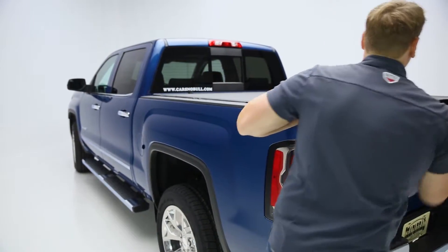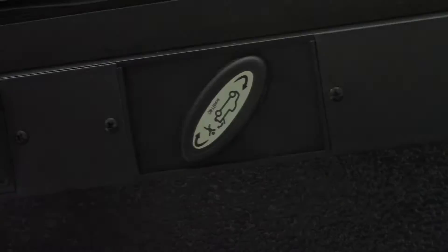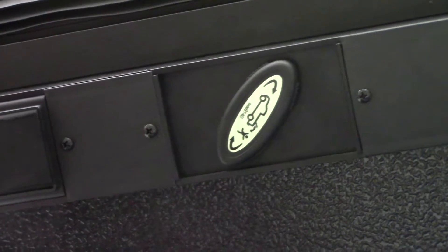The way this operates is simply unlatch your tailgate, and then in order to operate the cover you have a rotary latch in the rear which makes it very simple on the operator.